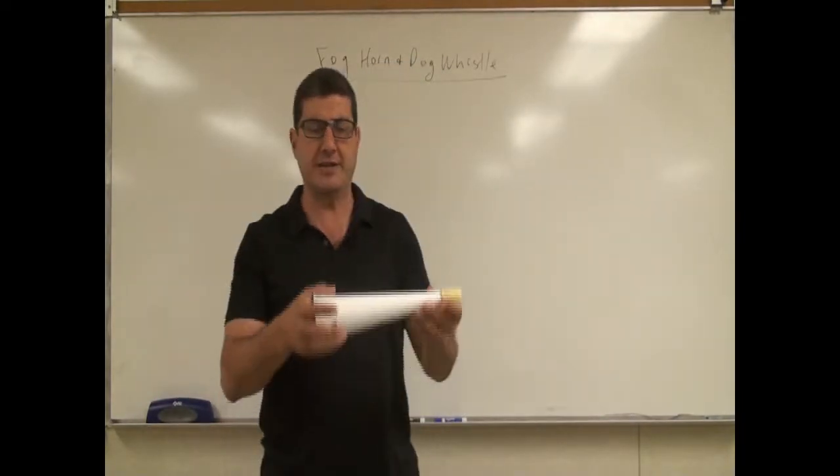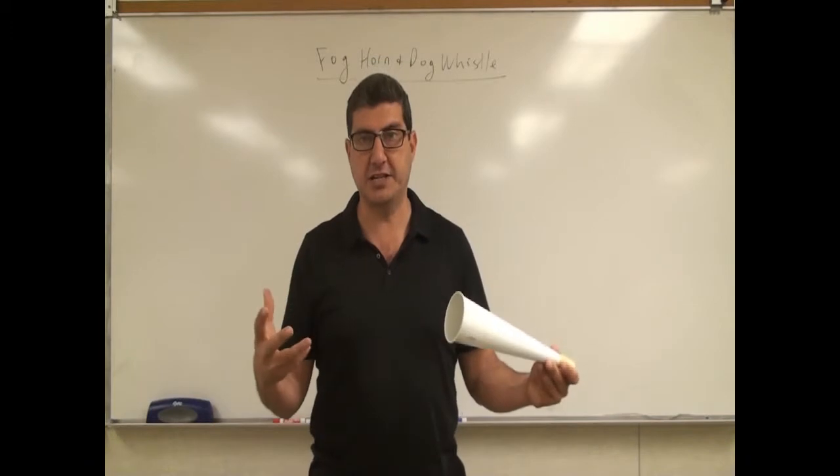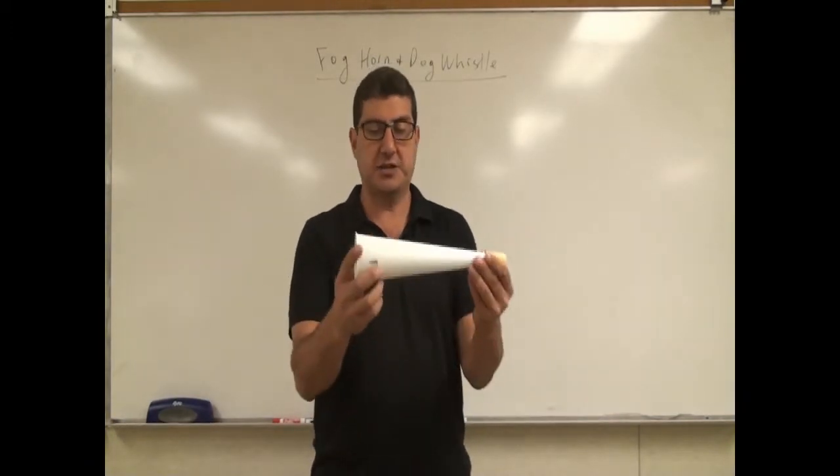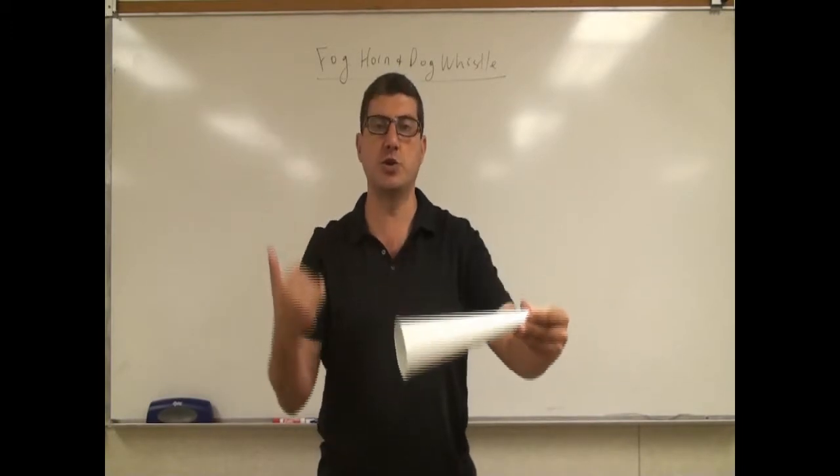In physics, we learned that the bigger the tube, the lower the frequency that resonates in it. So you can see this is an application of a physics principle — the bigger the tube, you will create lower frequencies.